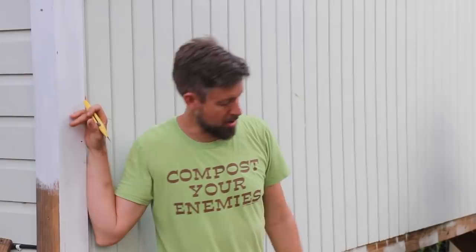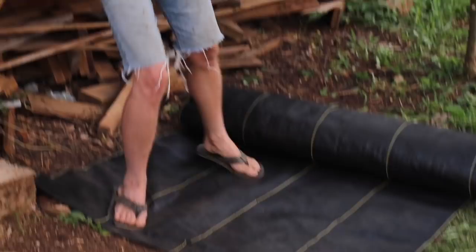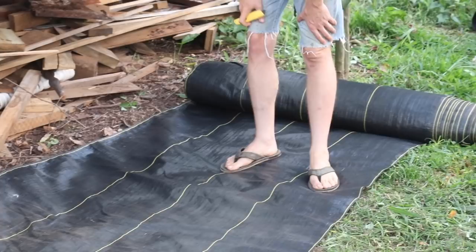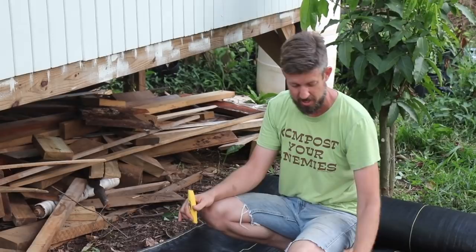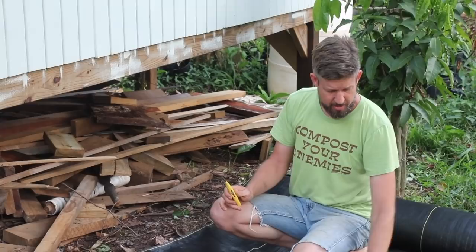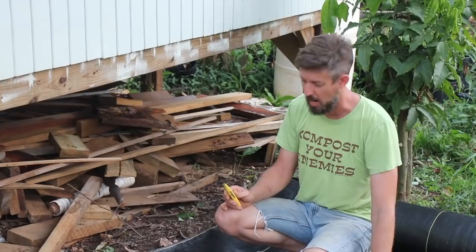You see this stuff here that I'm kicking with my elegantly clad foot? This stuff is the best weed block that I have ever used. This is the professional nursery stuff and I learned about it from Dave Taylor at Taylor Gardens Nursery. This is DeWitt Sunbelt Woven Landscape Fabric. What it does is it lets water through but kills everything underneath it, and it lasts like a decade in full sun.